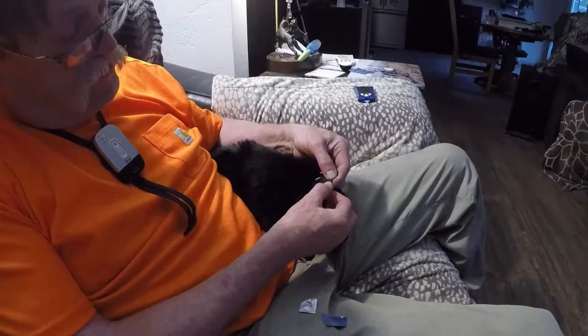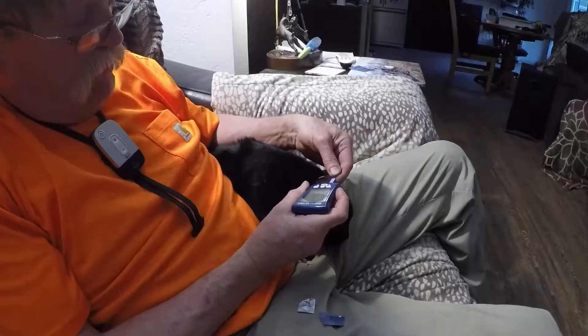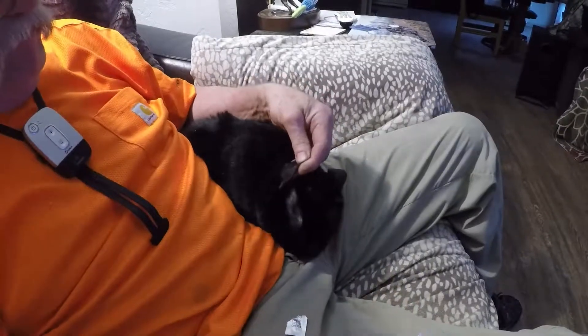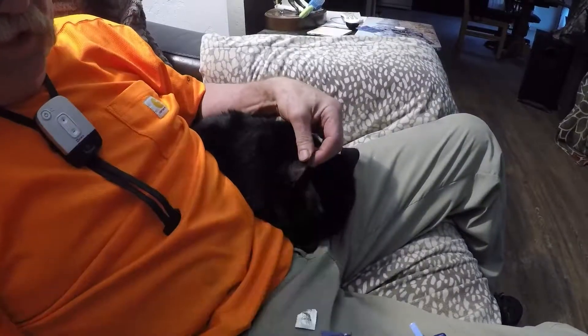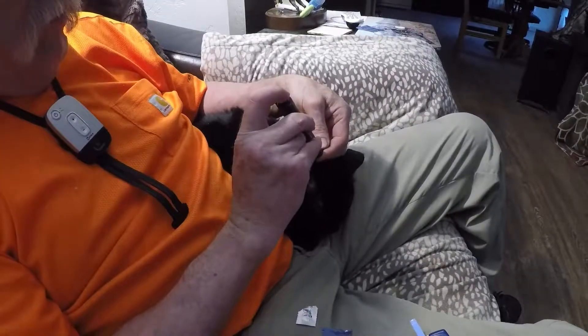The drop of blood is developing there. Take the strip and put it against the drop of blood. You can work the area to get more blood.